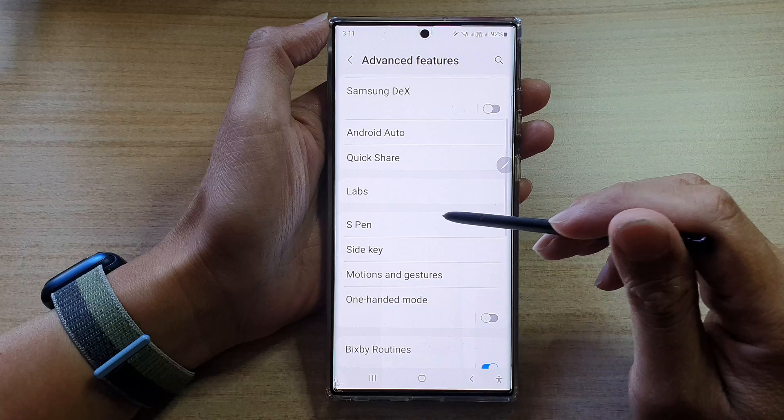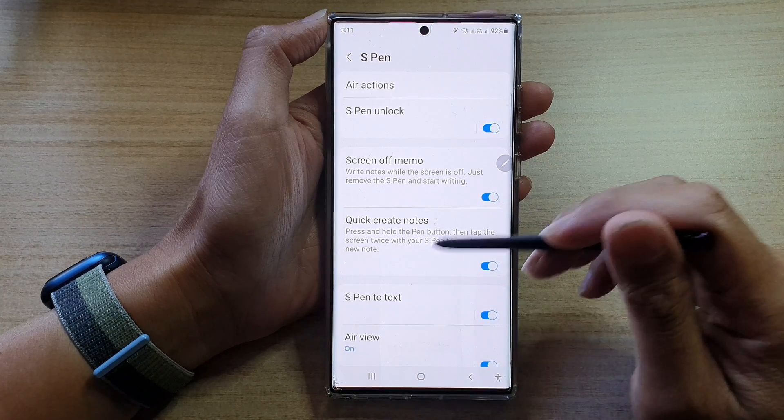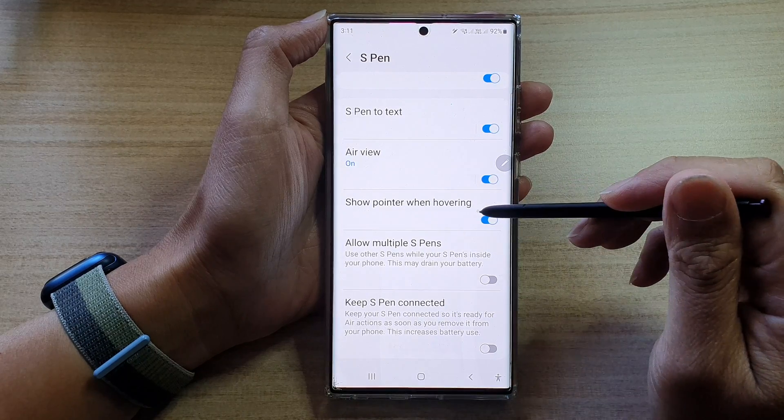And then we go down and tap on S Pen. Next, we go down and tap on show pointer when hovering.